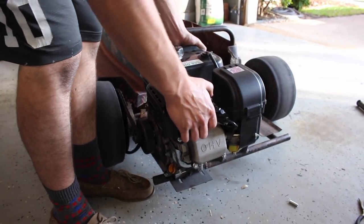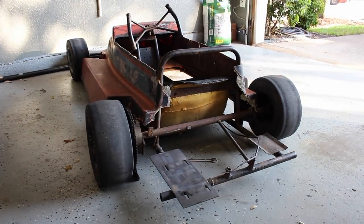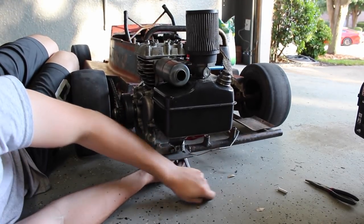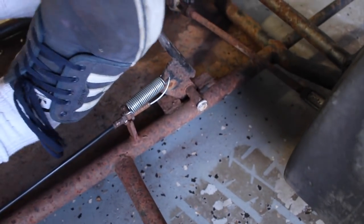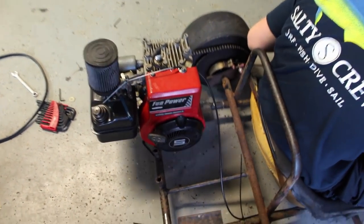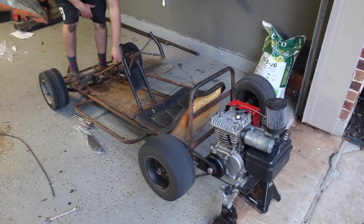Took all the bolts out so it should be pretty easy to take the Predator off. The engine mount plate and all that stuff is holding up well, so hopefully all we'll have to do is just bolt the new engine on. Got the chain all tightened up, just bolting it up. All I have to do is connect the throttle. Switching engines on this is super easy once you have a universal engine mount plate welded on. Throttle runs down right here - we're getting full throttle. Put it up on some jack stands and watch it run, check the brakes and clutch.